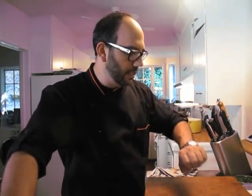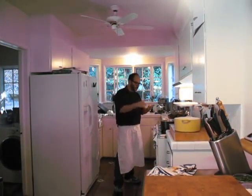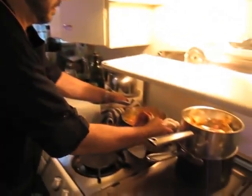So technically we started an hour ago, and within the hour we have the turkey, the potatoes, the sweet potatoes, and the corn. We're on a roll — we're doing good, guys. Okay, let's get the sweet potatoes going here.